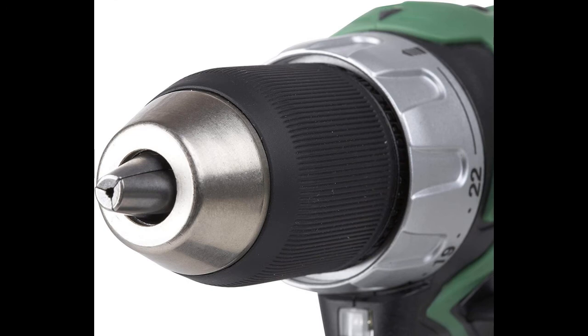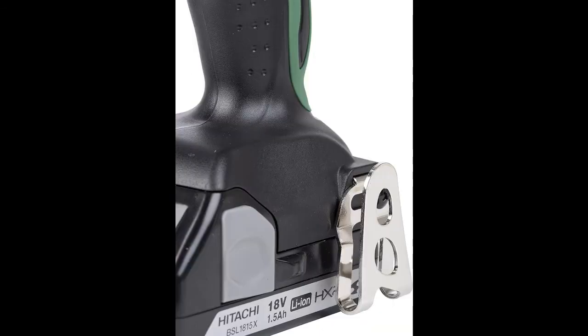Variable speed and 22-stage clutch for versatility: this impressive driver drill features a variable speed trigger to set speed from 0 to 350 RPM or 0 to 1500 RPM, so you always match the right speed to the job. Additionally, the clutch has 22 driving stages and a special mode for drilling, allowing for both high-torque applications and precision driving.